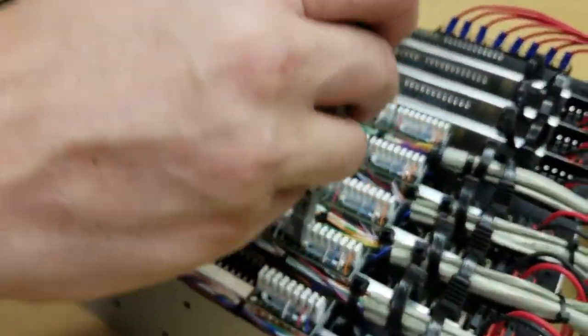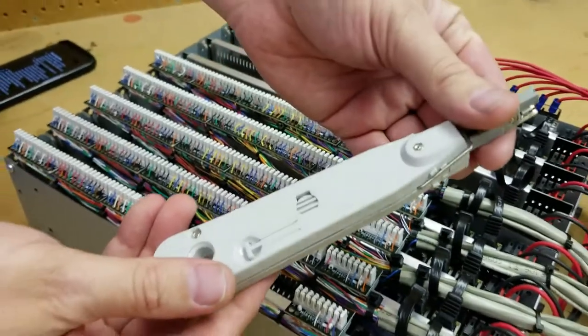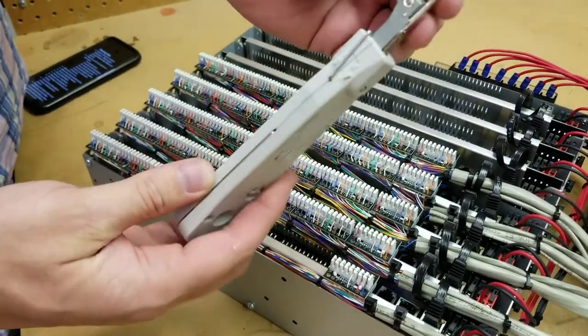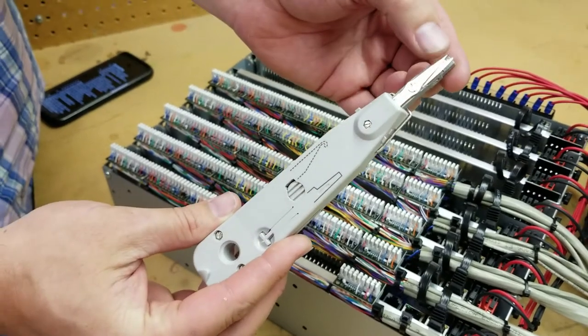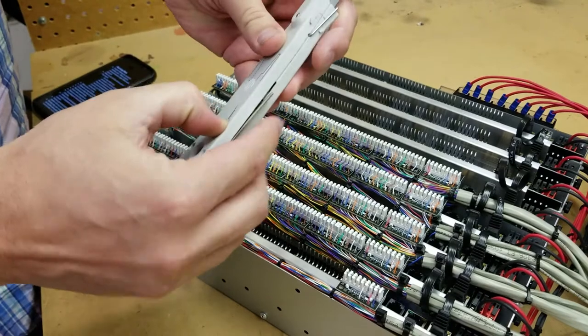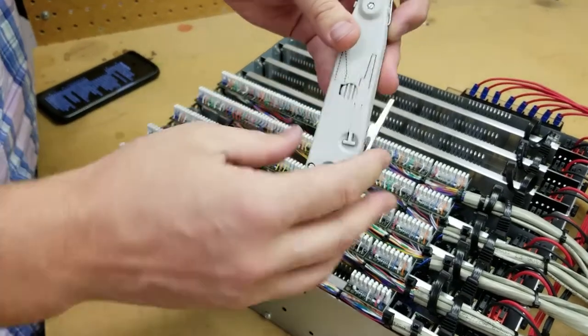There's a nice, familiar punch-down tool that we use. It's got some settings for trimming versus not trimming, so you can actually make adjustments to the connector. It's also got a tool built in for removal of wires.